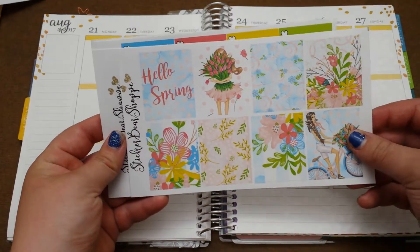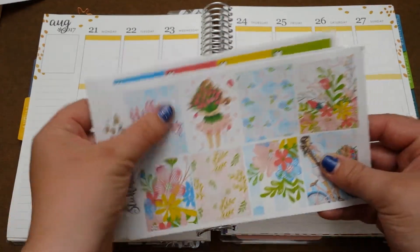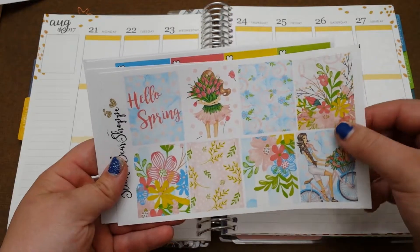As far as I know this is no longer available in her shop. I just love the color combinations. I probably will not use this Hello Spring one but the rest of them I could still use.